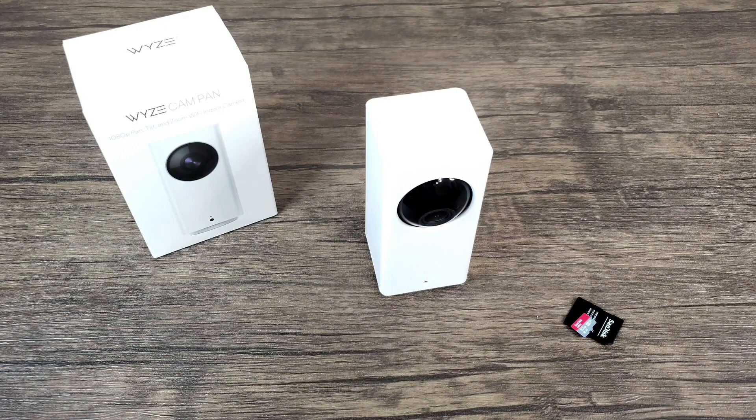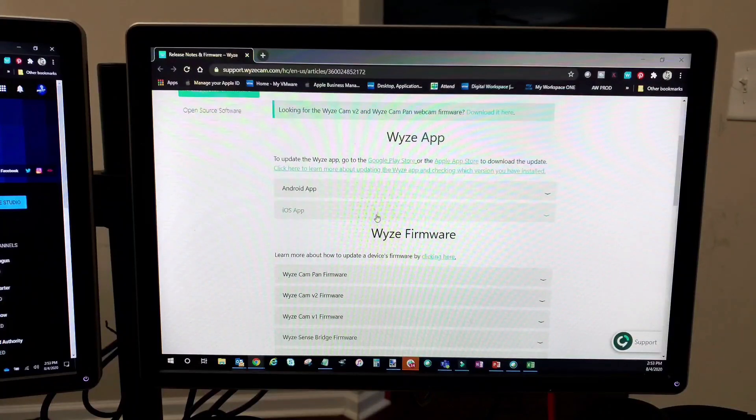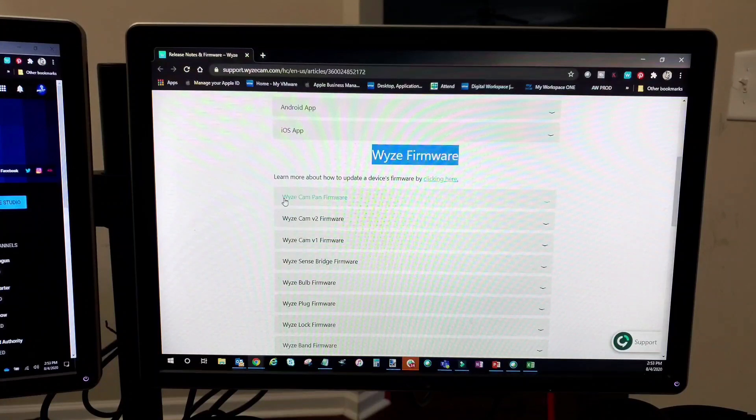Now I'm going to head over to my computer monitor so you can see what file I'm referring to that needs to go on your micro SD card. This is the site where you'll get that file — the link will be posted in the description section. You'll go to this site, then scroll down to where it says Wyze firmware, and then find your Wyze Cam version.